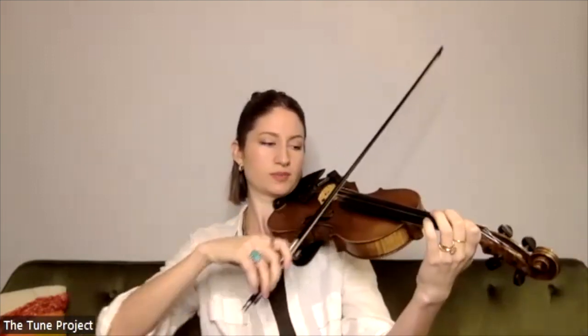Here we go, let's take it from the top: one, two, three, four. All right, very nice. So that is the finger pattern that we're going to be working with today, so keep that in mind as we go through.